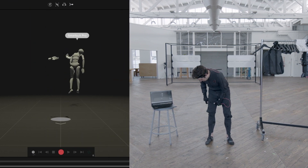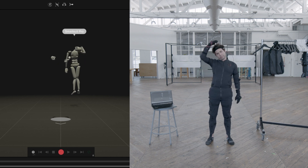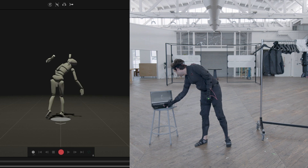I'll do some final adjustments and there we go — our suit and gloves pop up in Rococo Studio. We can assign them to an actor profile, and then I will do a calibration straight pose.